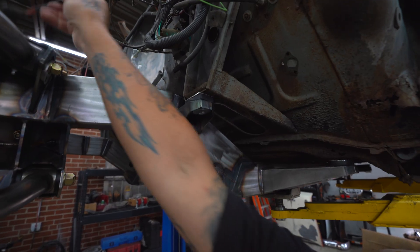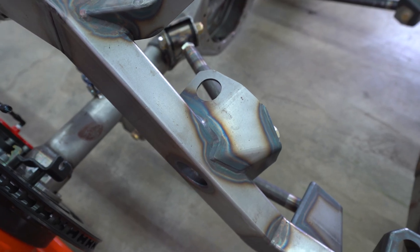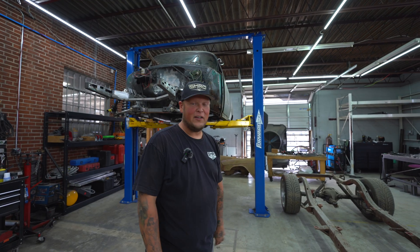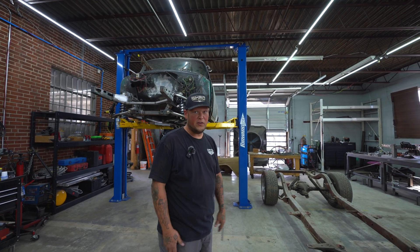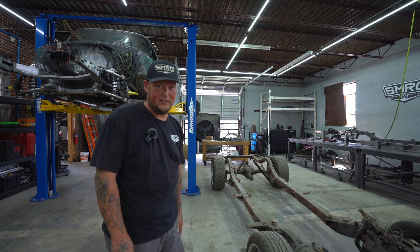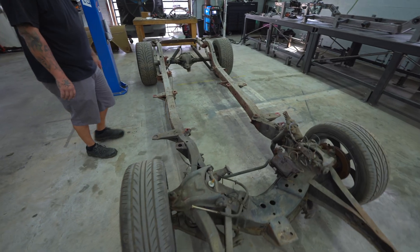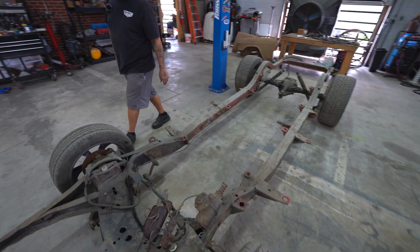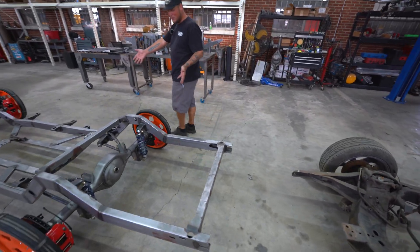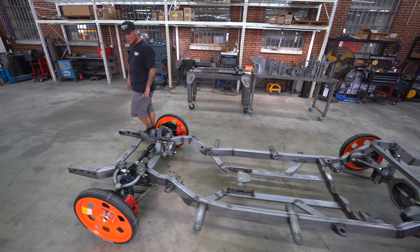Everything that we produce will be 100% TIG welded — we're not going to do any MIG welded frames. Do you really want to spend all that money building a badass hot rod, over a hundred thousand dollars — which is nothing anymore to build a car — and start the foundation of your build with old 1950s technology? Compare that to new SMRC, fully designed, CAD-drawn in-house from start to finish.